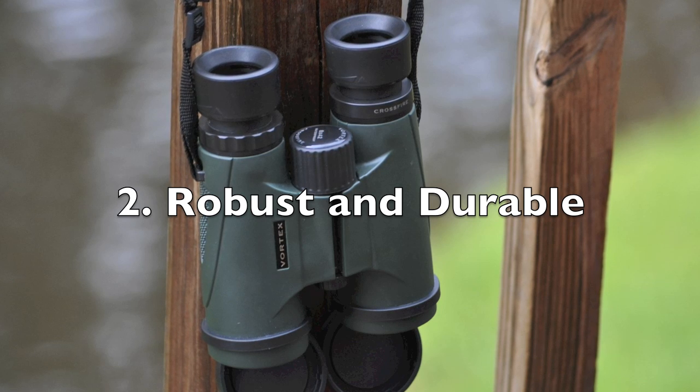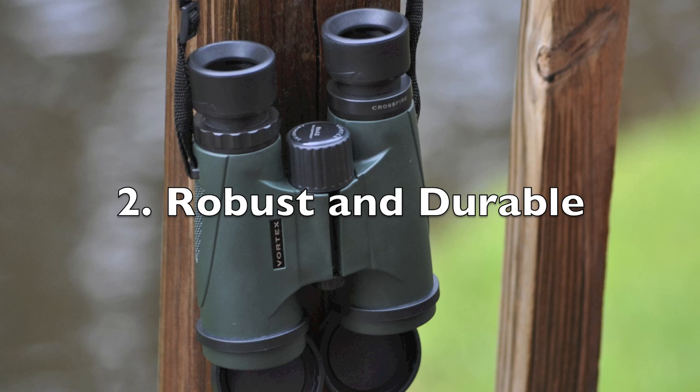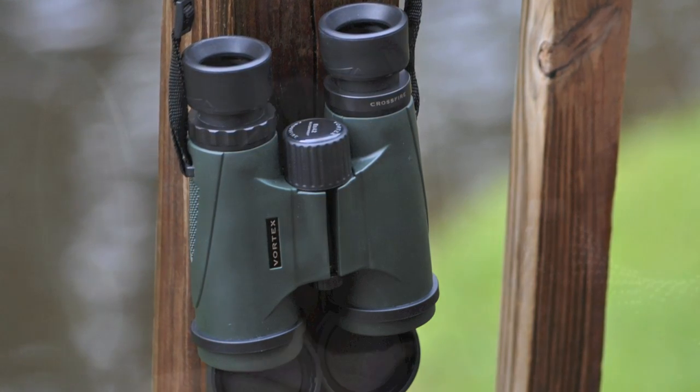The exterior of the binoculars is very robust and durable, and it won't break if you accidentally drop it. It is also not very slippery and is very easy to hold onto.